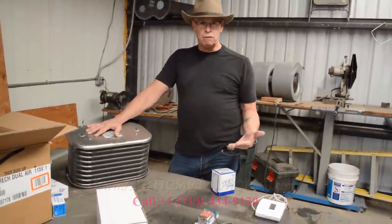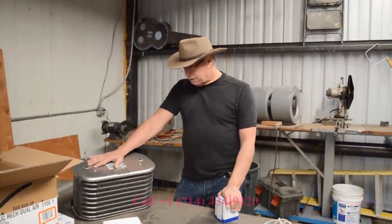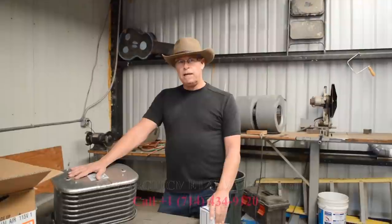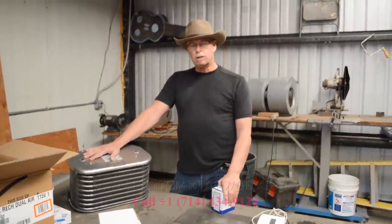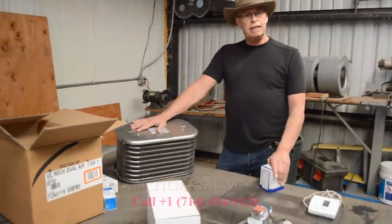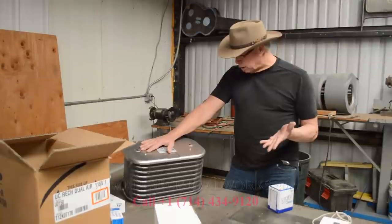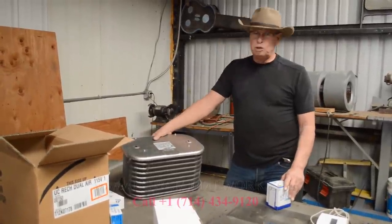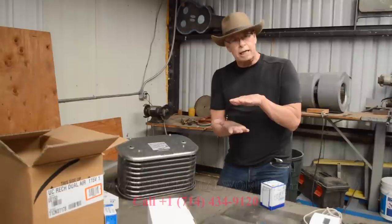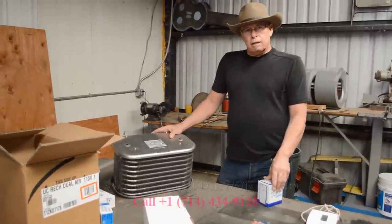Refrigeration is our forte — we're very good at it. Over the years we've gotten really good at wine cellar refrigeration specifically. We've gone through a lot of process and elimination finding coils that are quiet, can be placed easily, and hidden. This one works the best so far. We do use many other coils — sometimes there are applications where we need a skinny coil that goes tight up against the ceiling.